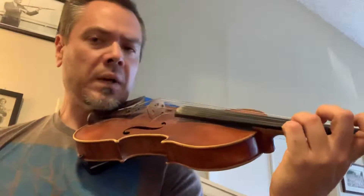This is the Meno Mosso section of Witch's Dance for Madison and whoever else wants to practice this section. Make sure your third finger is in tune. How can you do that? Match it with the string below it, right?